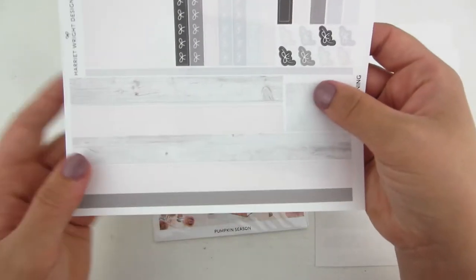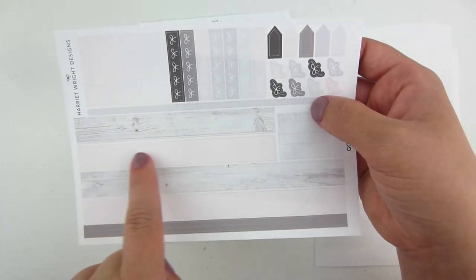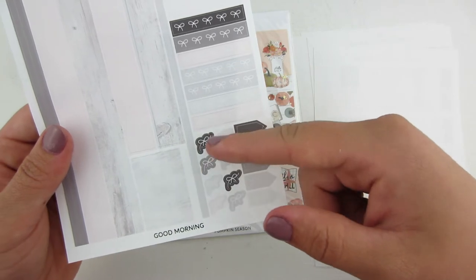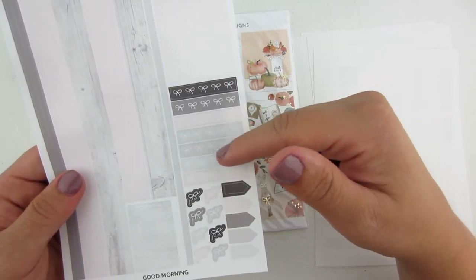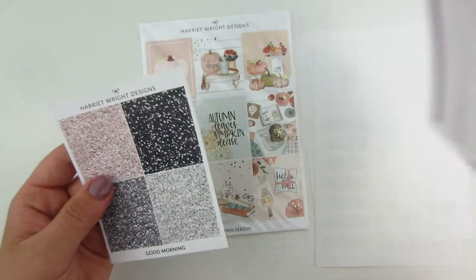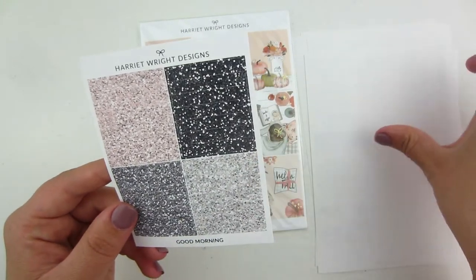The last page is your bottom washi — it's kind of like a wood grain on top and then a light pink. You have some more layering items and some bows. There's a little bit of washi and then seven bow headers. This also came with a set of glitter headers to go with it.